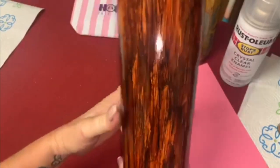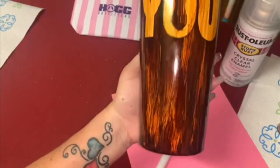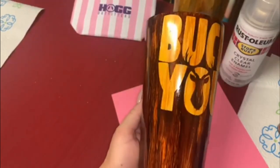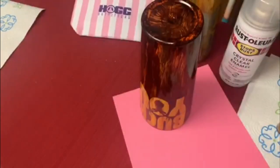I will certainly show you guys this tumbler after it's been epoxied so you can really get a feel for it. But that's it — two-tone alcohol inks. Thank you guys for joining; I greatly appreciate it. Come back and check us out — Everything Tumblr Tutorials with Creative Vinyls.